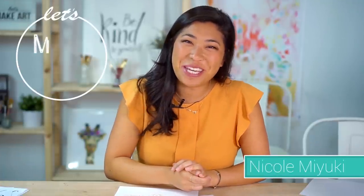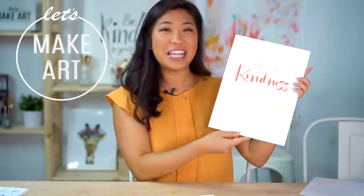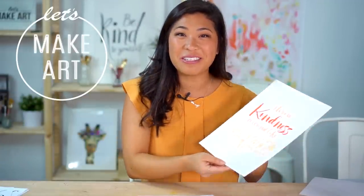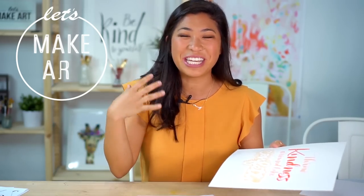Hello everyone, my name is Nicole Miyuki and this is Let's Make Art, where we letter a new project every week together. This week we are doing a quote that Kenan loves — it says 'throw kindness around like confetti.' It's just a fun quote.